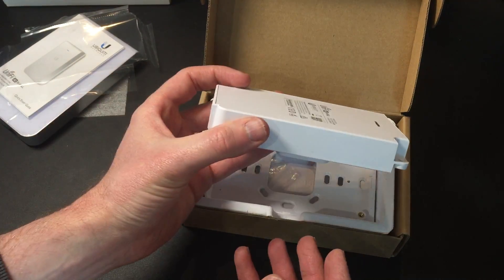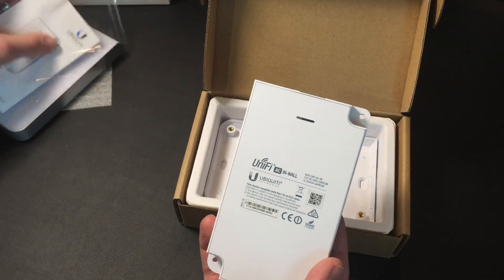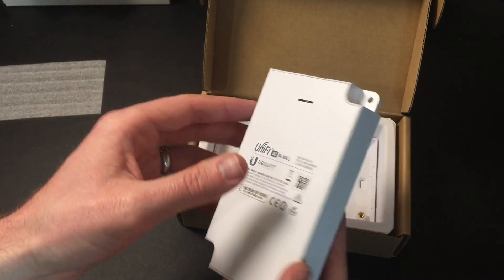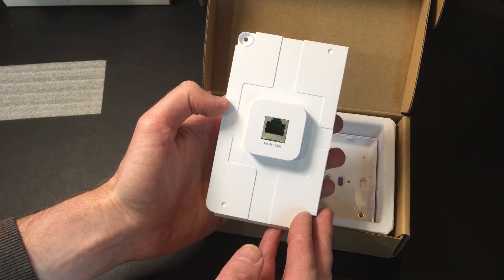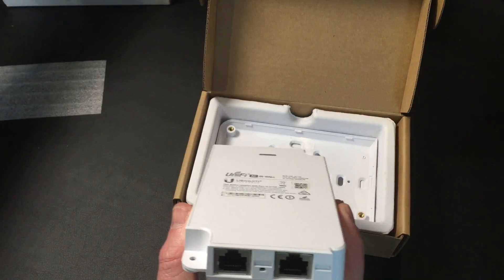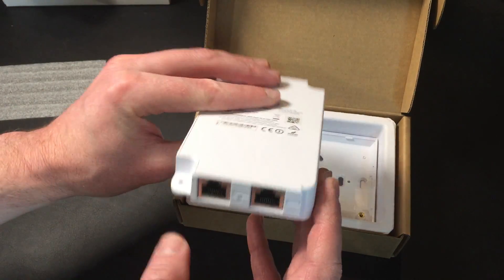The device itself, as you can see, is quite small — I'll do dimensions in a minute. You can see the two ports on the bottom. The idea is that once it's on the wall, this cover goes over the top of it because it looks nicer. So you'll need an RJ45 Ethernet connection all the way in. And then on the bottom you get two RJ45s: one is for Power over Ethernet and data, and the other is just for data.